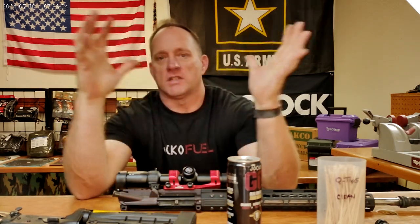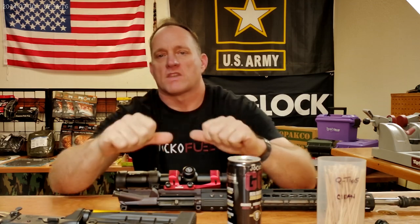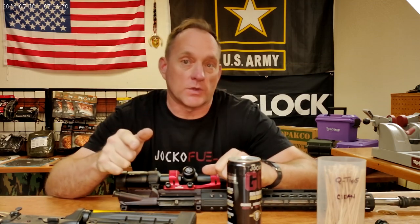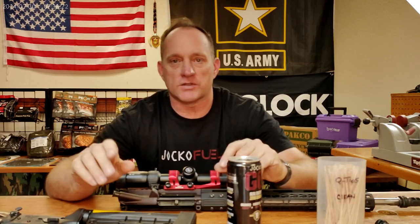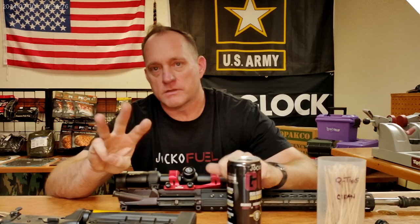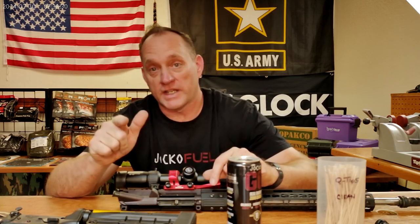Good morning A-Bird Freedom Fam! Here we are, another Y Wednesday. Tomorrow's going to be Thursday, then Friday. Maybe you're off to the range and you want to do a little bit of extra cleaning on your AR platform. I'm going to give you three quick little places to clean, three little ways that I do it. Hopefully it helps you.